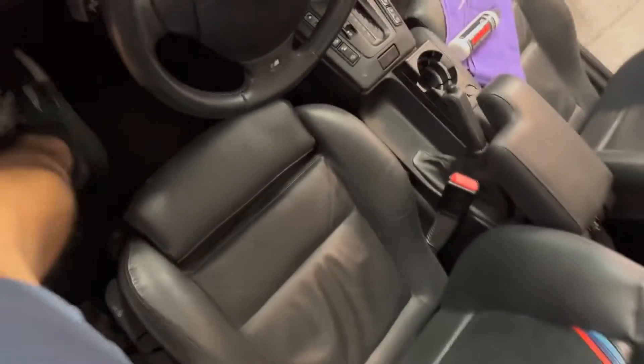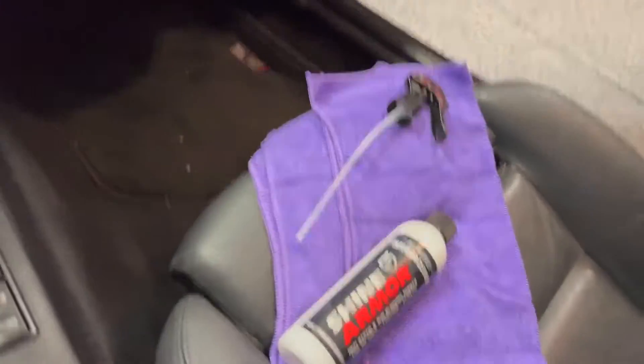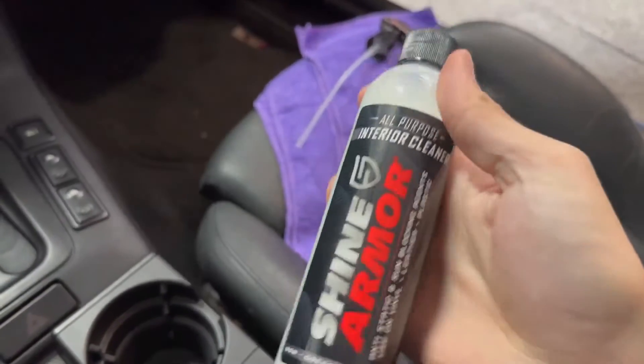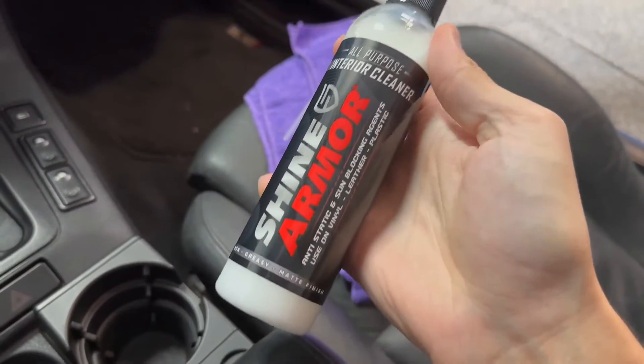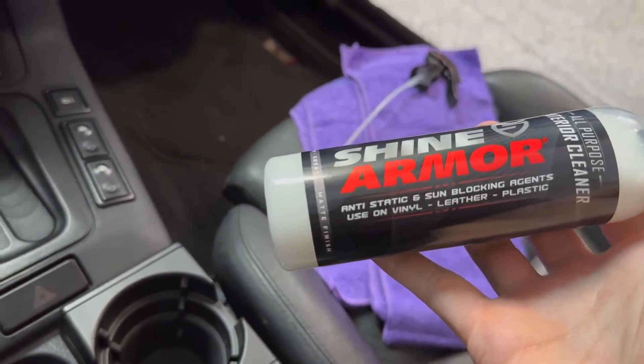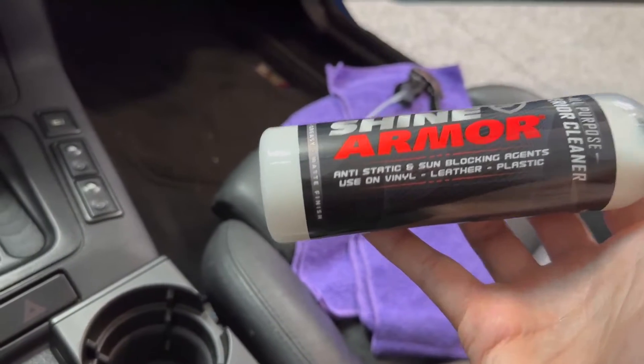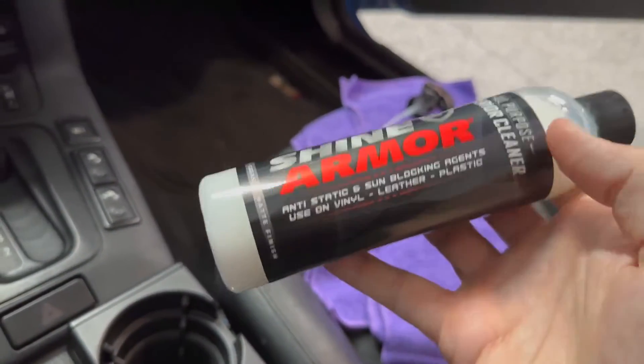Welcome back to Lost Digit. Today we're looking at something Shine Armor sent me. I'm going to review their all-purpose interior cleaner. This supposedly has sun blocking agents, which I care about, and it works on plastic, leather, and vinyl.